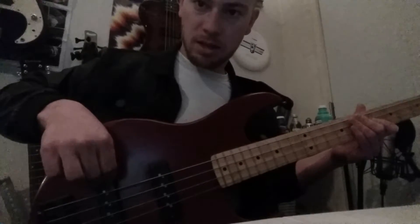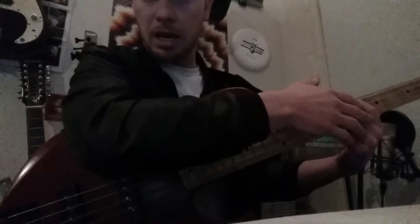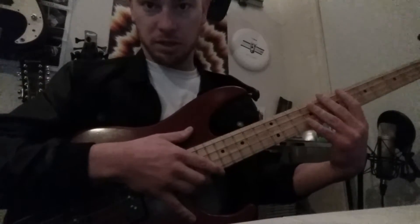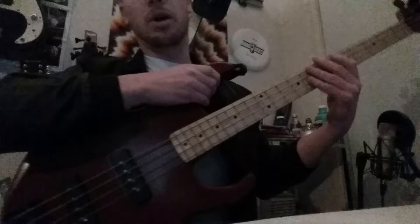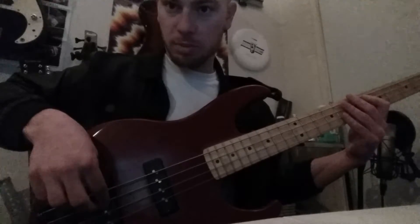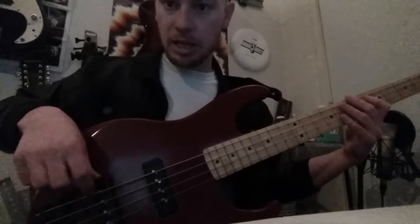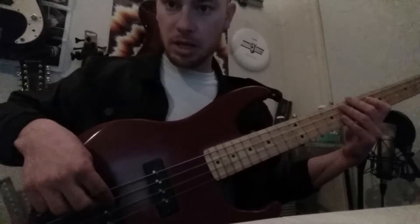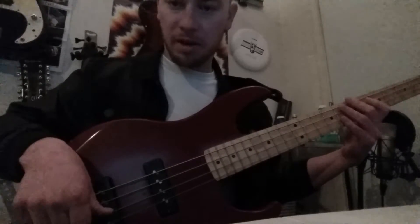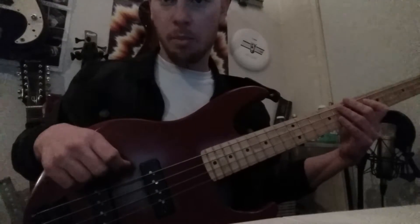When first practicing this, don't worry about the fretting hand — just leave it touching the strings to keep them from ringing. We play through all the strings, and as my fingers jump between strings, you'll notice the thumb is following my fingers. This is to maintain control of how my fingers are operating.